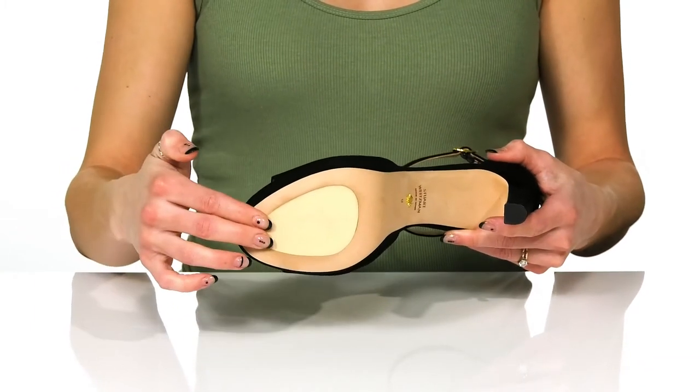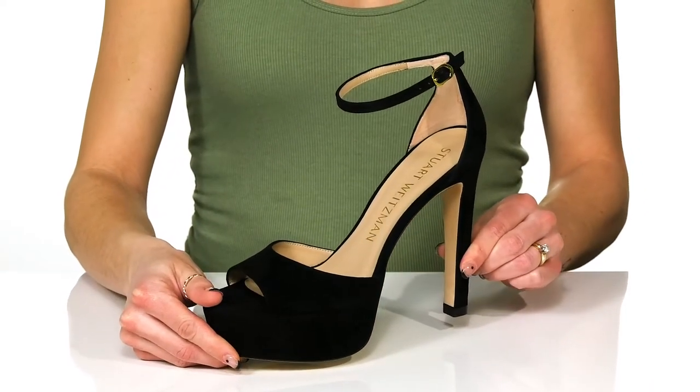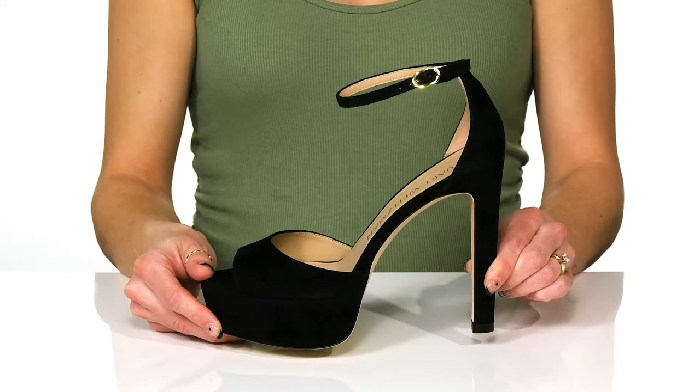Underneath there is a little grippy patch right here to help with some traction. And you can style these with a flowy dress to really accentuate your dance moves.